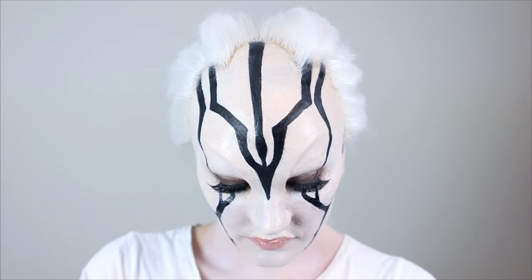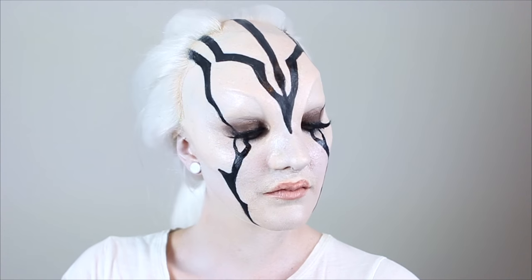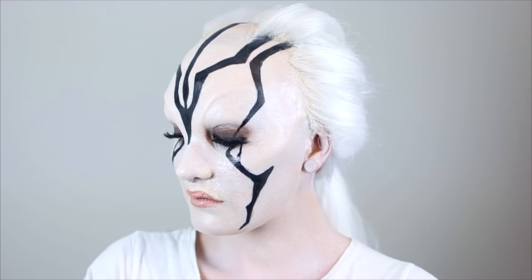Hello, this video is going to be a brief overview of how I created this Jaila makeup. If you want to know more in depth about what I did, why I did it, and how to recreate this yourself, I will be putting out four videos which go more in depth into the sculpting, the molding, the casting, and the application of this piece.